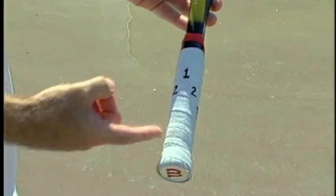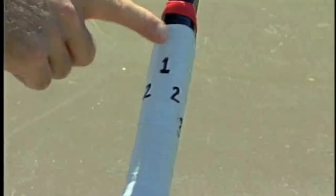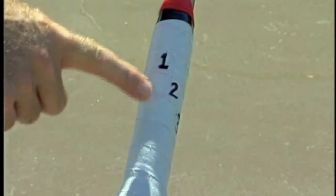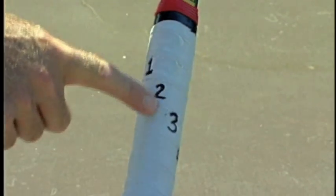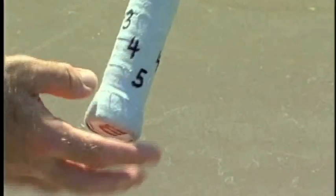To find our grip, first we'll look at the racket handle. All racket handles are octagonal or eight-sided. We're going to give those sides numbers. Starting on top, we've got number one, on the side that little bevel there is number two, three, four, and five is on the bottom.